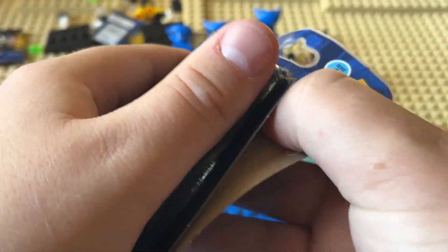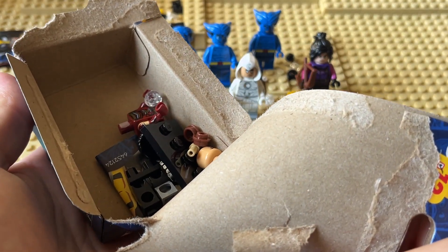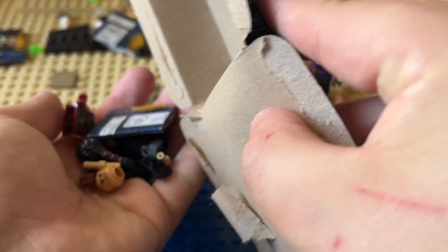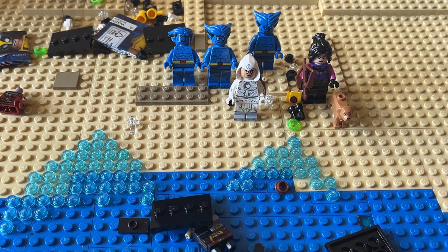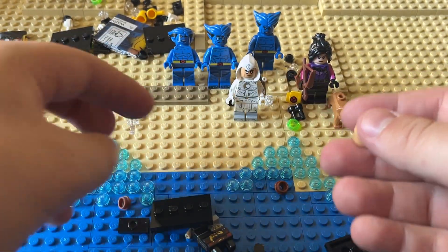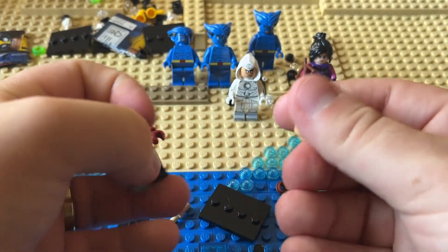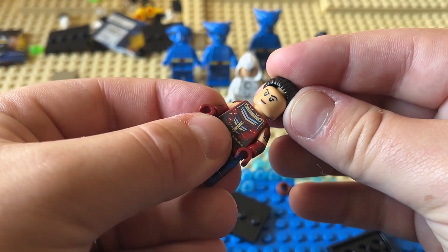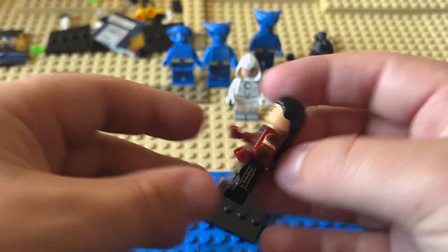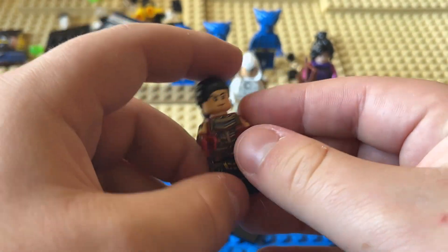Then we have — who is this? They really did go with some B-listers, didn't they? There's no Iron Man, no Captain America. The most popular is by far Wolverine, then I'd say Moon Knight and Ant-Man. I honestly do not know who this character is — I will be completely honest with you.